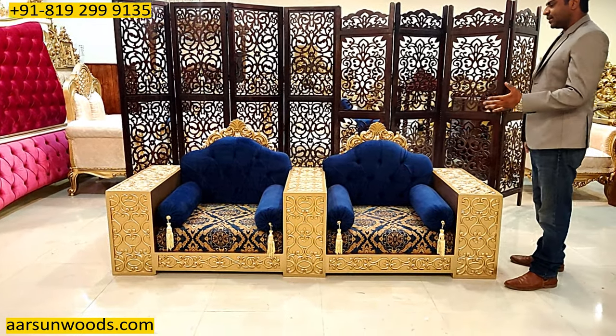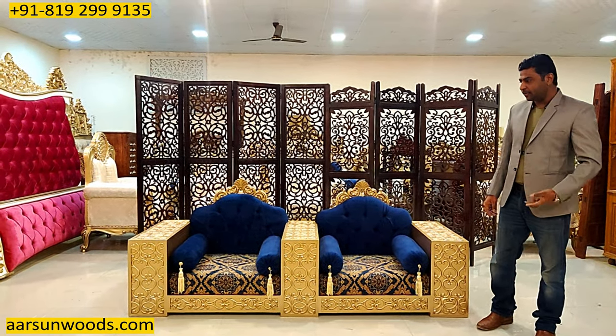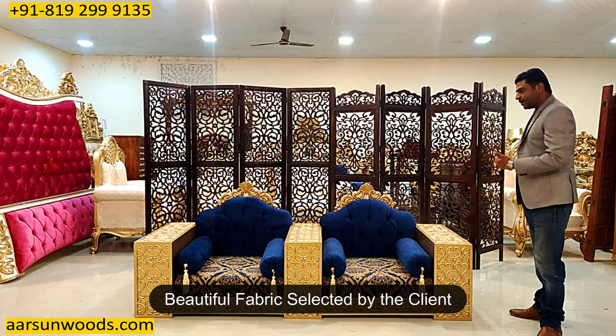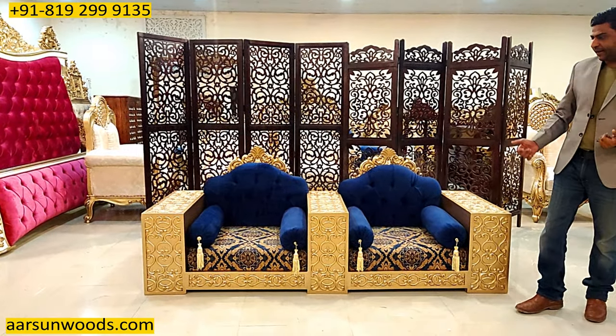This kind of design I've seen in some pictures, in some Middle Eastern type of setups where they have settings like these. It has got a nice fabric as selected by the client, and the color is gold. As I mentioned, it doesn't have the antique finish.